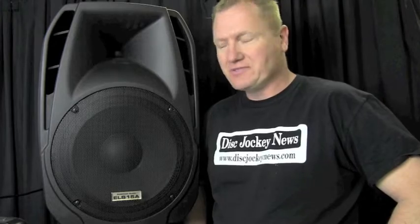Hi, this is John Young with the Disc Jockey News. This is the American Audio ELS-15A. We've talked about this in a couple of videos and shown some clips here. We saw this speaker at NAMM 2013, and when I saw this and they were talking about it, boy it was really cool.